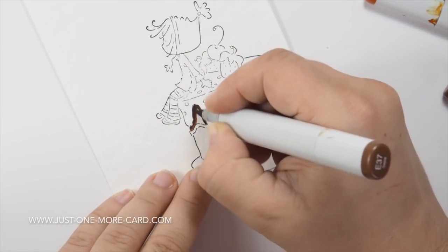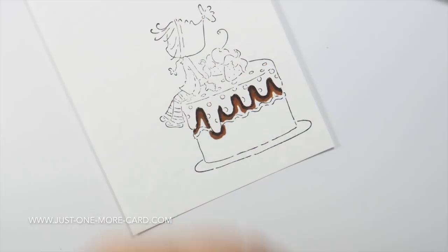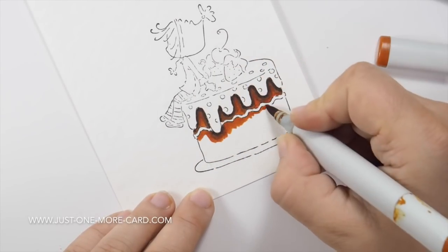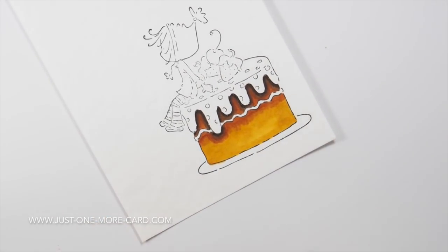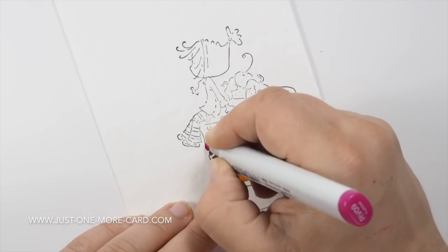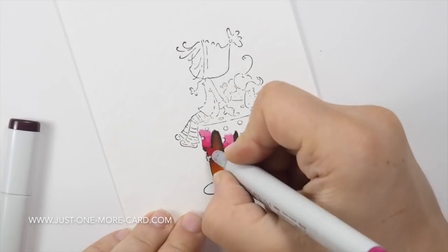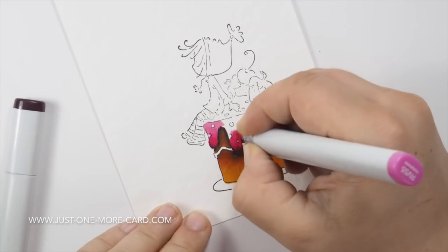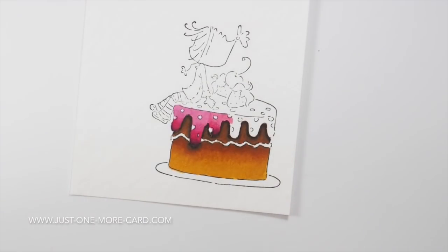In the past I have received some comments about using Copics on watercolor paper. A few people have reported bad experiences and feel they have damaged their markers by using them on watercolor paper. I have been doing this technique for about three years now and haven't had any problems, so please use this technique at your own discretion. Someone mentioned that the watercolor paper came apart and clogged up the tip of their marker.